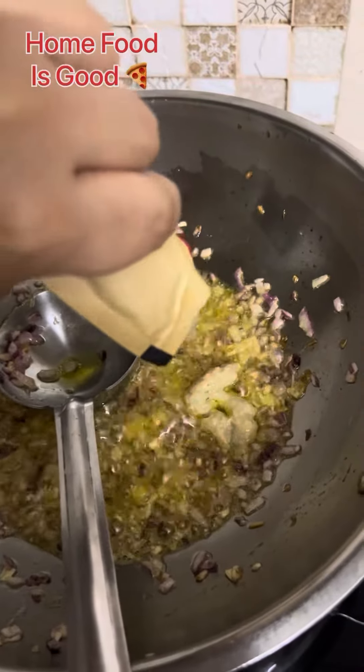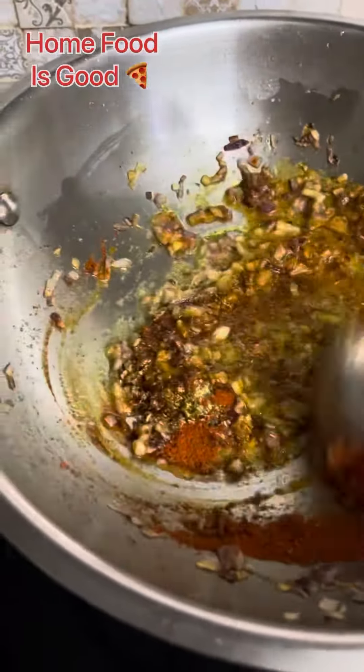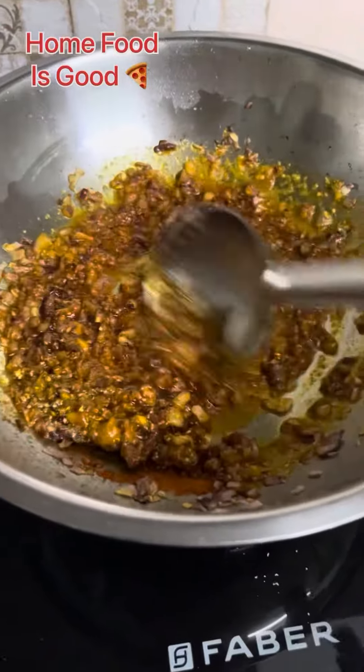After that I have put 2 spoons of ginger garlic paste and mixed it well. You can see how good the color is coming, and I have got a good fragrance here.